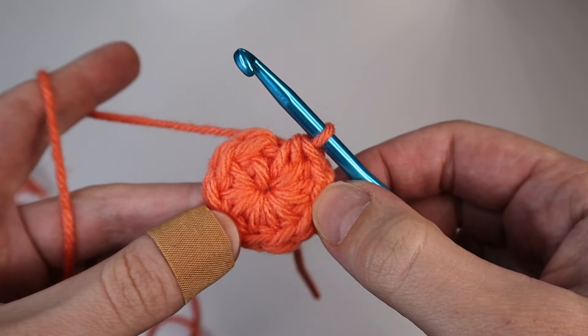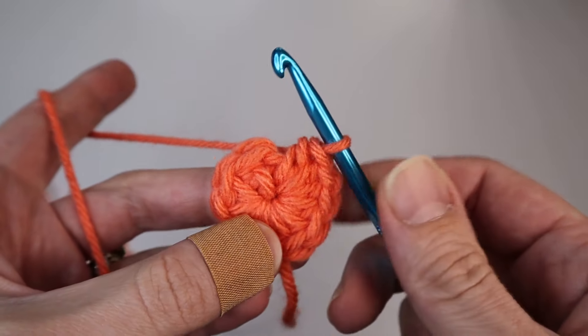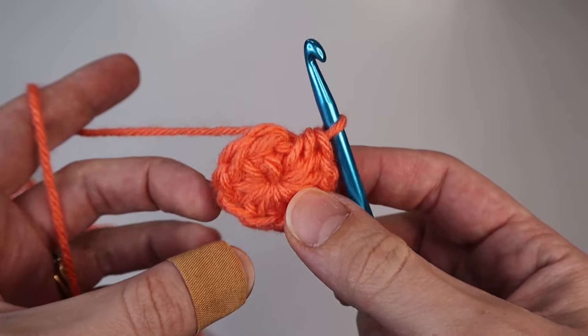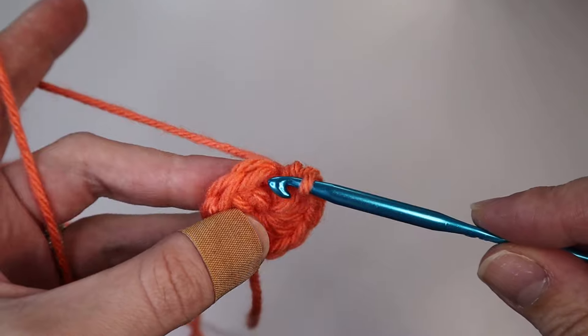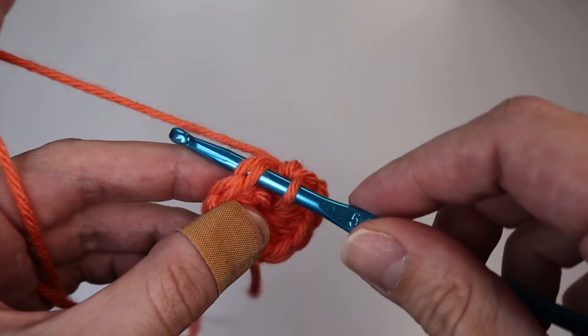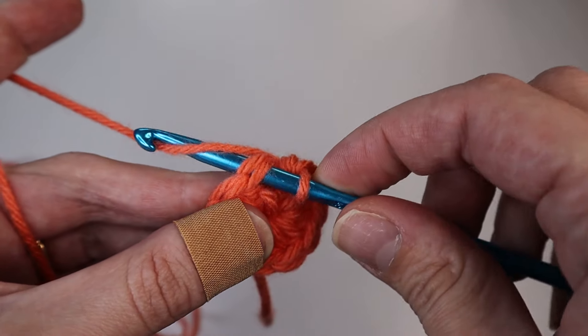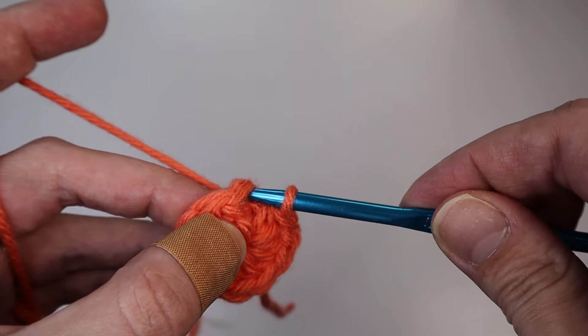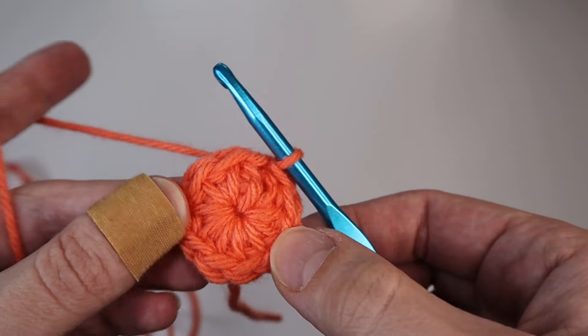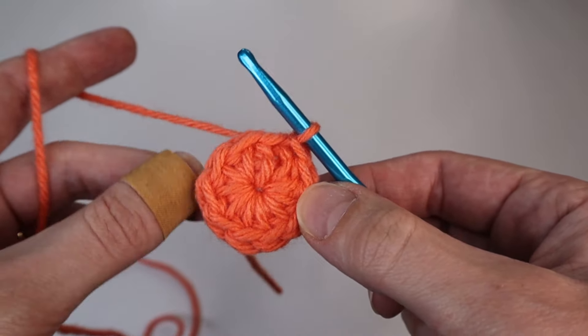Once you have ten half double crochets, find the first half double crochet you created and slip stitch it. Insert your hook through the top of that stitch, yarn over, pull through the stitch and your loop on the hook. That will close up the first round.